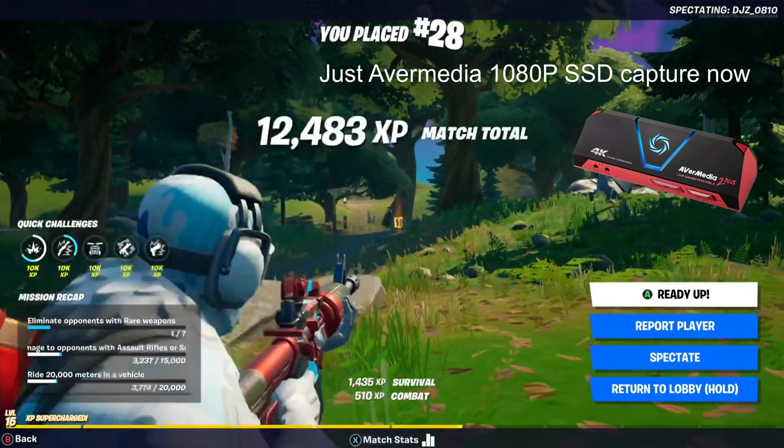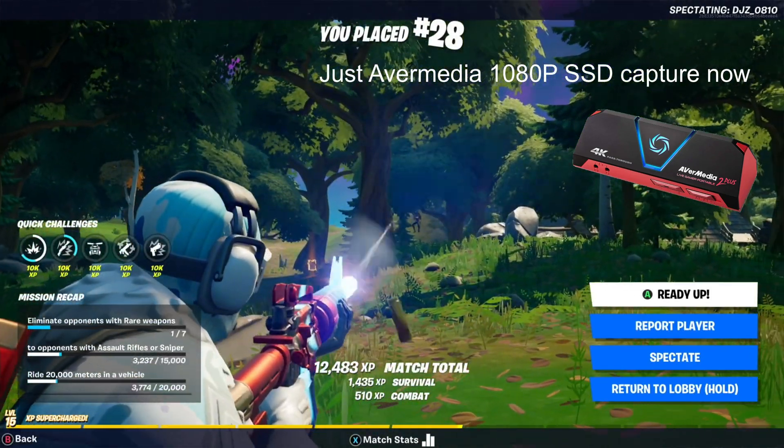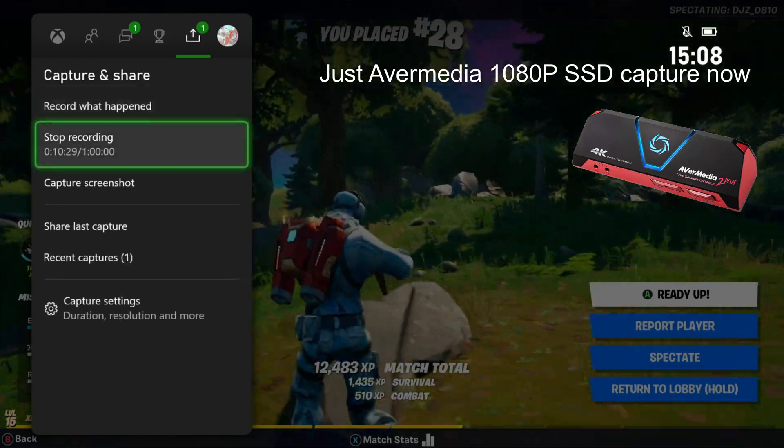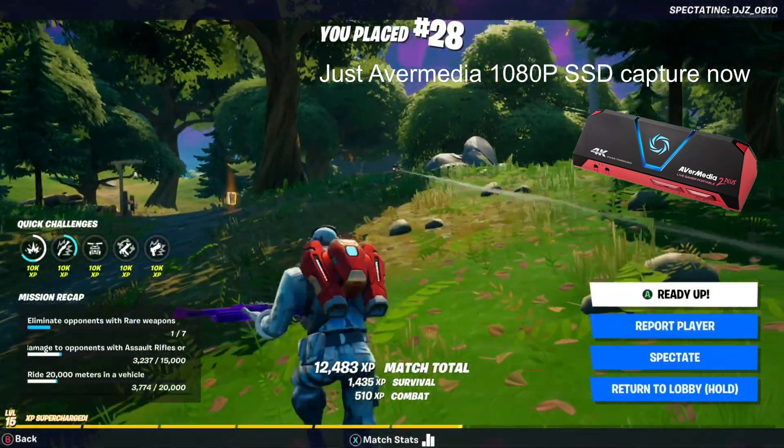I worked it out — it's about 500 megabytes per five minutes, so roughly 100 megabytes a minute. But that could vary depending on what game you're playing.